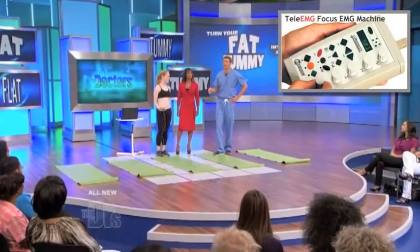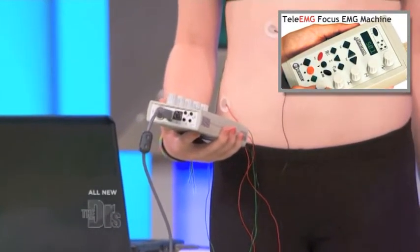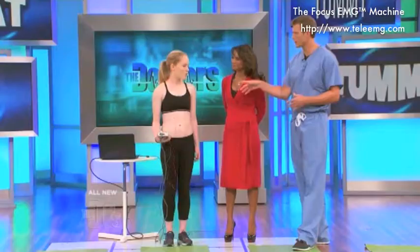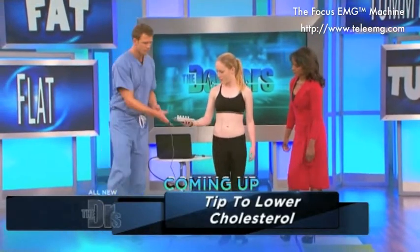Lily is here. We actually hooked her up to what's called an EMG machine, which shows when your muscles are working and how much they're engaged during certain exercises. There are a lot of women in the audience right now who are like, 'I'll take her abs.' Would you be willing to do a few ab exercises? I'm going to have you do a few sit-ups if you don't mind. I'll hold this contraption for you.